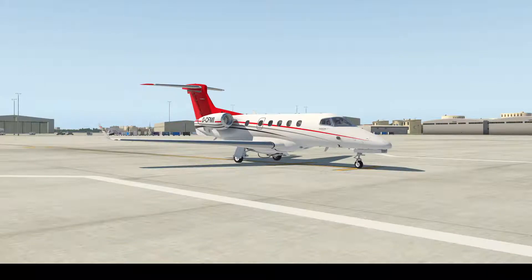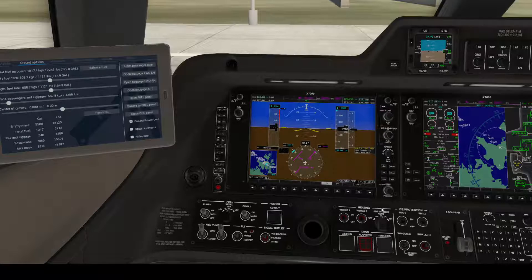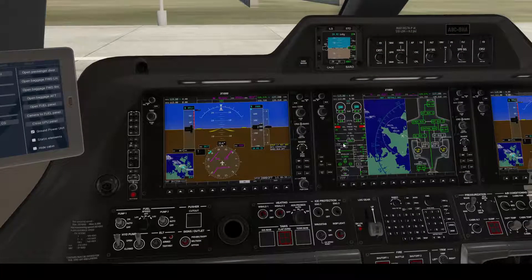Now we are going to need the temperature and the takeoff weight. The temperature we can get from the ATIS, and the takeoff weight we can get after we enter the fuel and weights for the aircraft. So first we need the temperature from the ATIS.